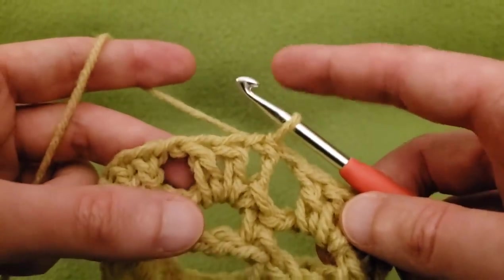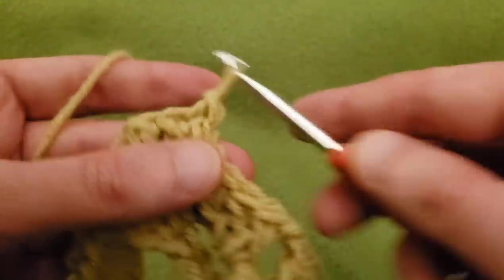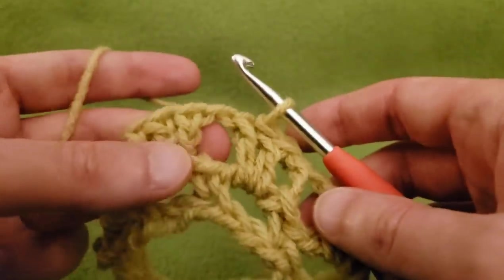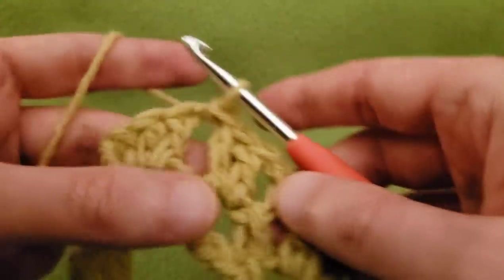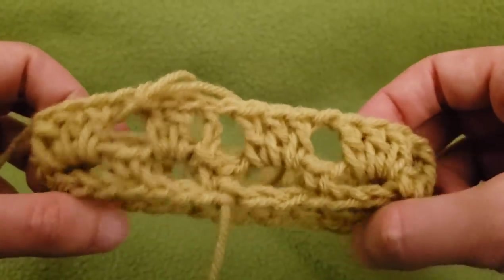Then slip stitch into the next two doubles, just scooting our way to the next chain space, and then slip stitch into that chain space. And there you go — we are ready for the next round.